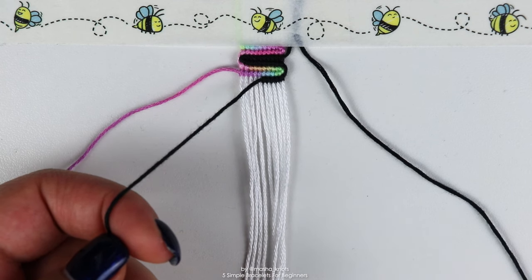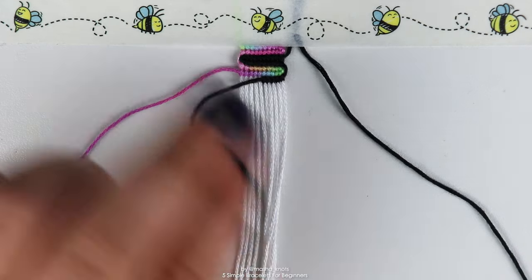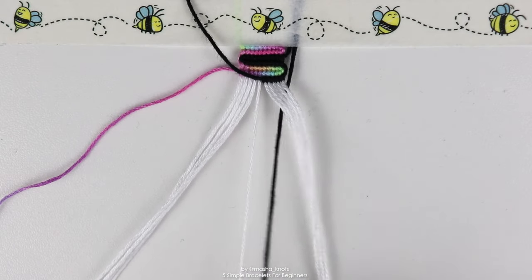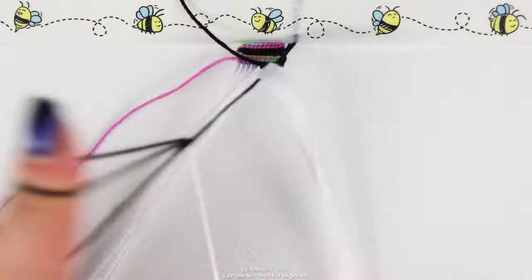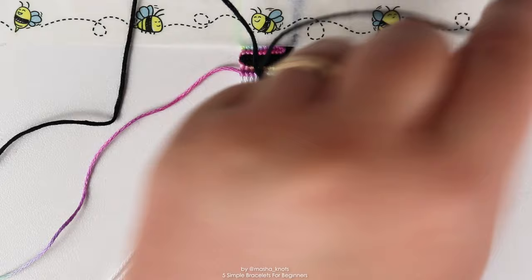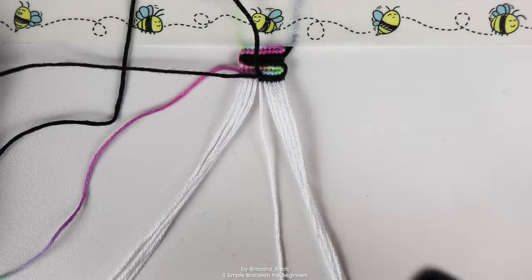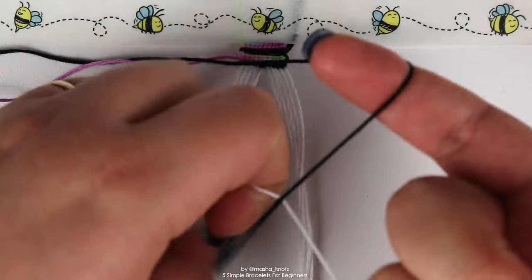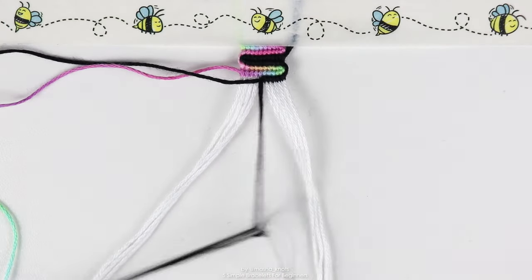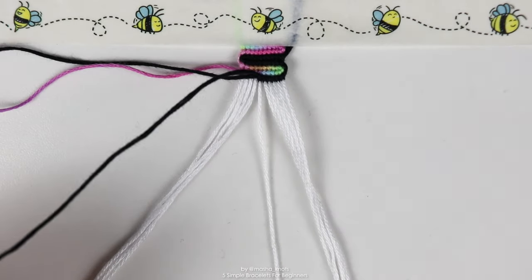I have a separate, very in-depth tutorial on this topic — I'll leave that linked in the card and description — but basically to switch strings you bring the old leading string up, bring the new leading string in, and do one half of your knot onto the next base string. Then grab that previous leading string and point it in the direction you're making knots. Position it sort of under the new leading string and make the second half of the knot with the new leading string, threading the previous leading string in between the knots.